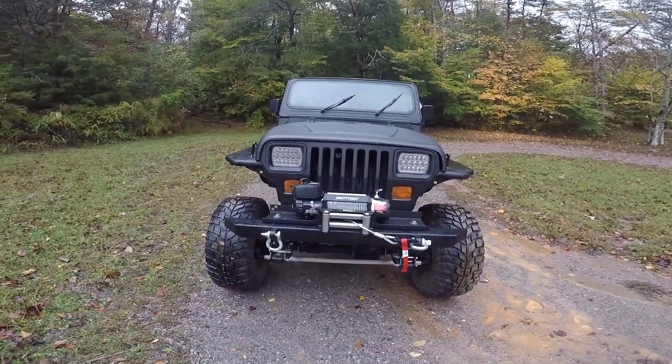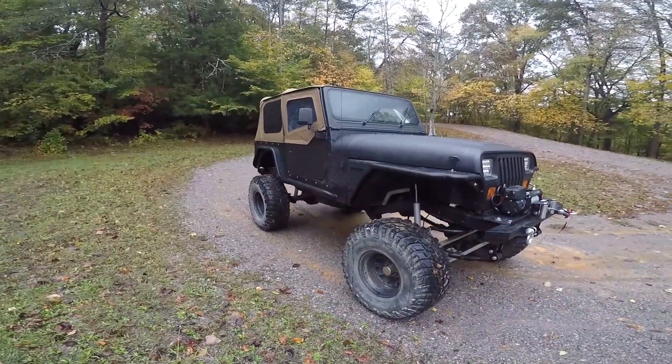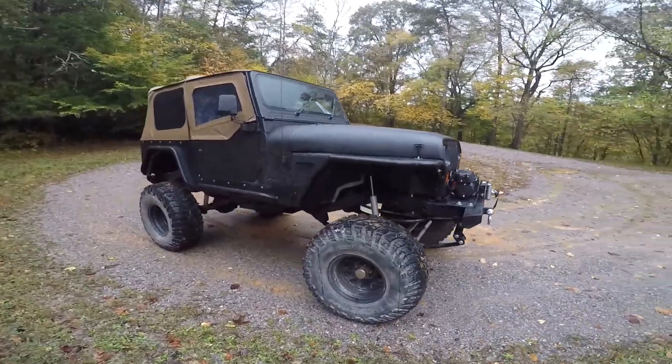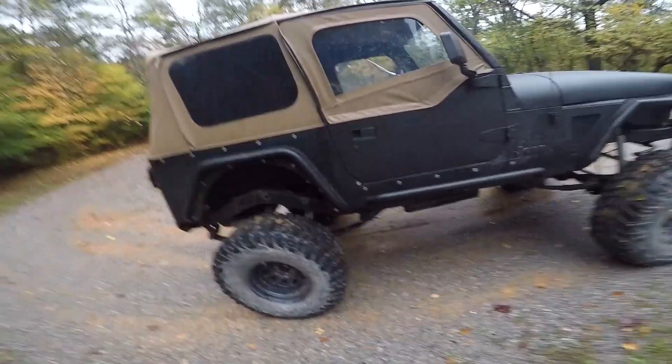Alright y'all, here she is — big black. Got them 35s on it. Look tiny. Don't worry, we got plans for some 40s on it.